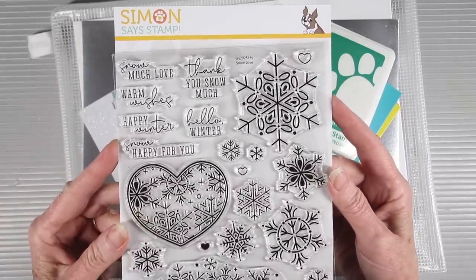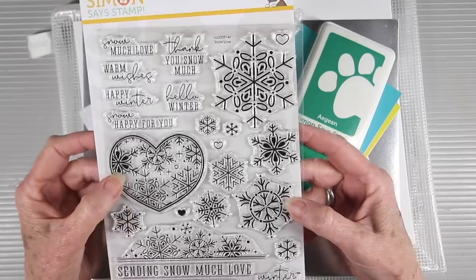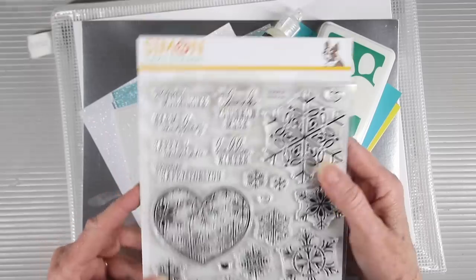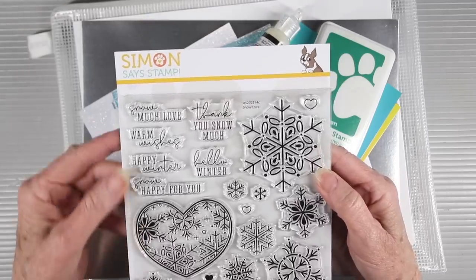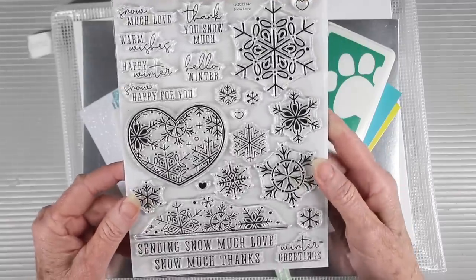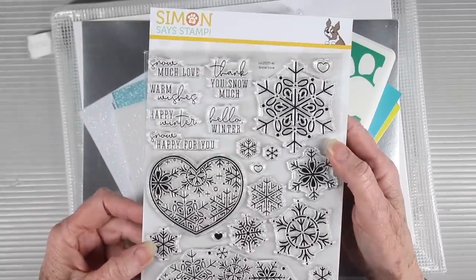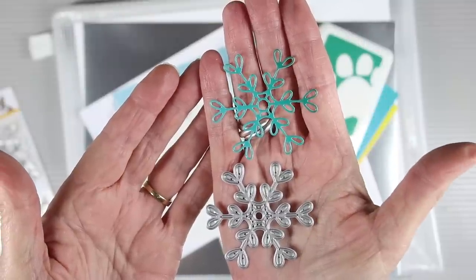I'll start off with the 6x8 stamp set, called Snow Love. It features some beautiful snowflakes in different sizes, also a heart shape and a border. There are many messages you can pair with your snowflakes, mixed with a script and also a print. There are some larger, bolder messages at the bottom that you can add to your cards.